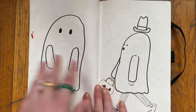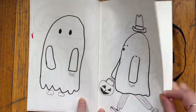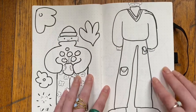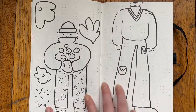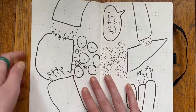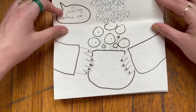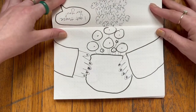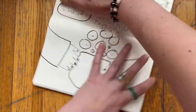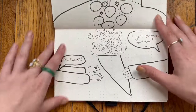Oh, and look at that — more ghosts! There's like a plant pal with a little Pomeranian. We got our pilea around that time, so I was really obsessed with drawing it — it's so cute, just like a bunch of little lily pads on a sprout.